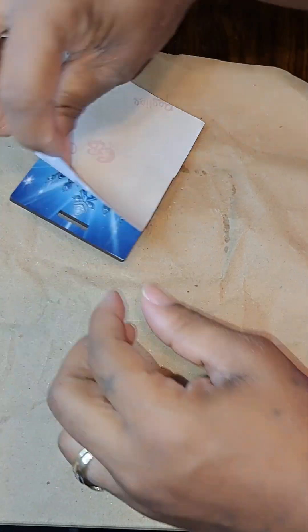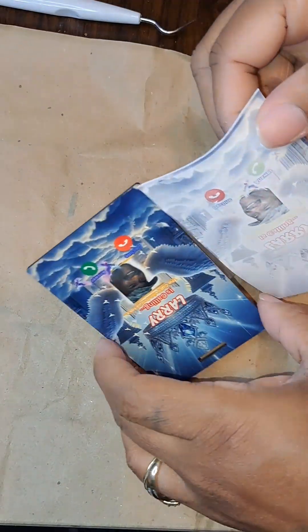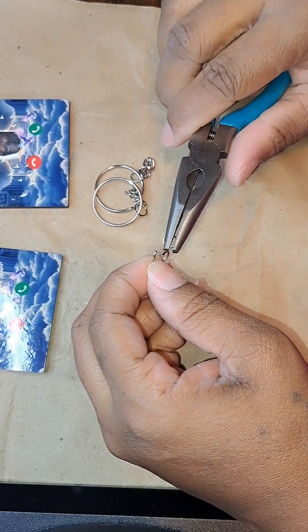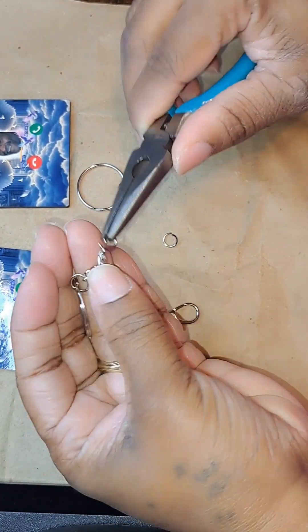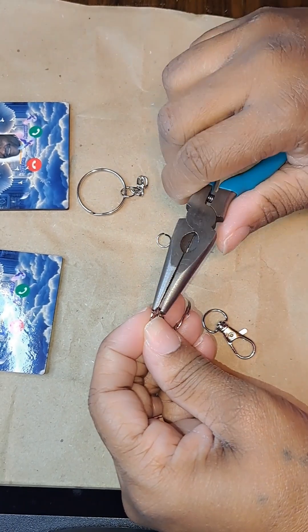You can get these little key tags — they also call them luggage tags — from Amazon for sublimation, if you have sublimation printers. You can get those and use those. They make great gifts for keychains, tags, or whatever. As you can see, mine are going to be keychains.